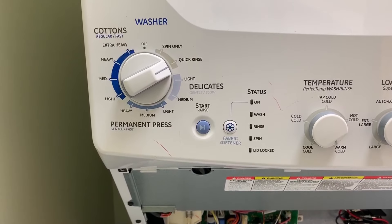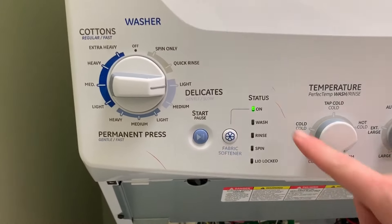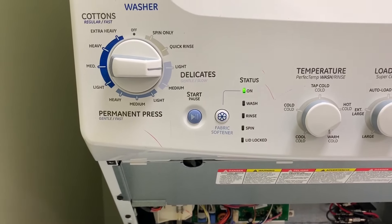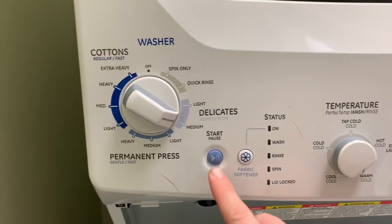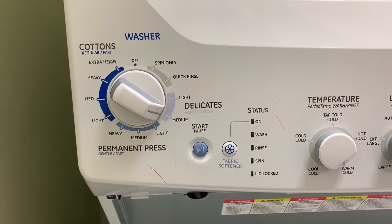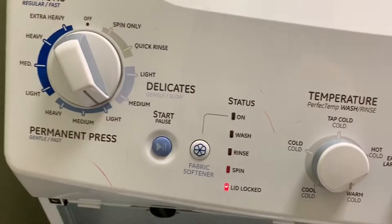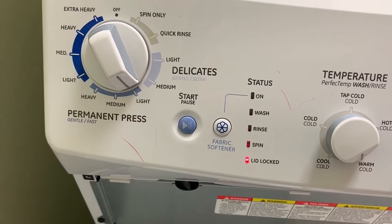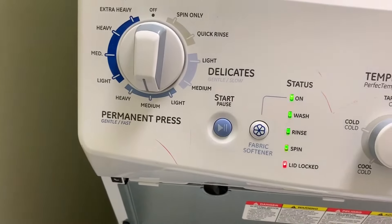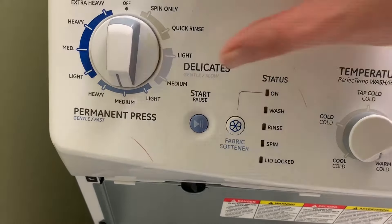Position two says fabric softener button — don't really know what that means, so don't worry about that one either. Position three is error codes, and the 'on' light illuminated means there are no codes. If there was a code you would see wash, rinse, lid lock, or something like that. Position four is clear error codes — you hit the start button and that will clear codes if you have fixed the issue. Position five is a model code — don't really need to know this. Position six is where you enter or exit diagnostics, so you do the same thing you did to get in to get out.